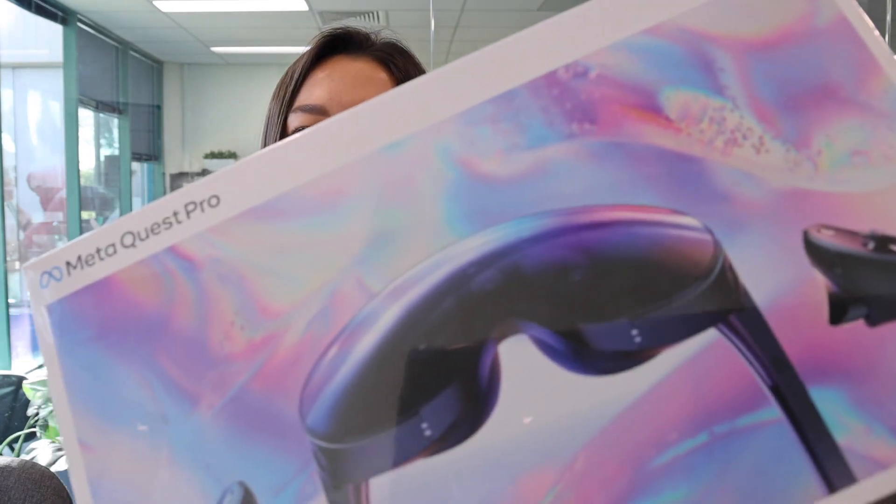We have just received our Meta Quest Pro headset. The whole team is so excited and I can't wait to show you what's in the box.